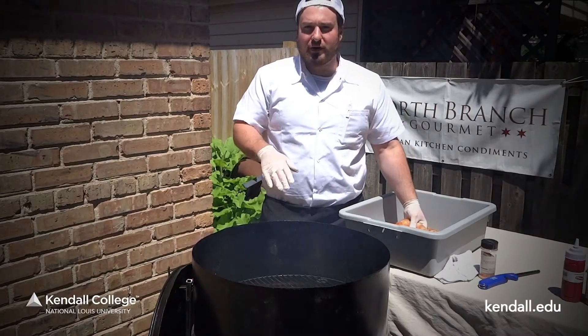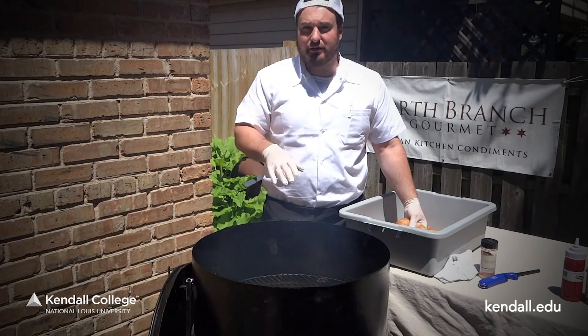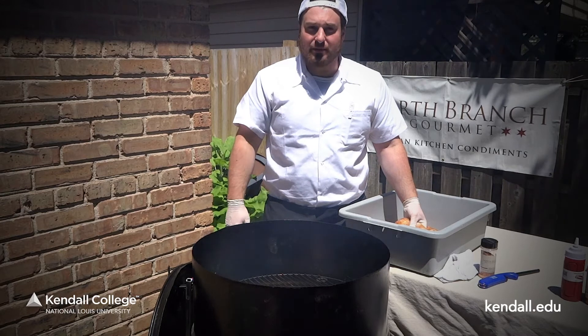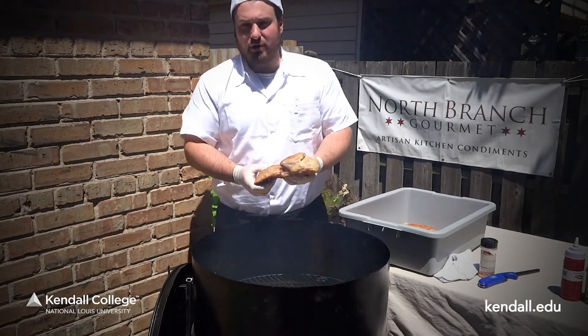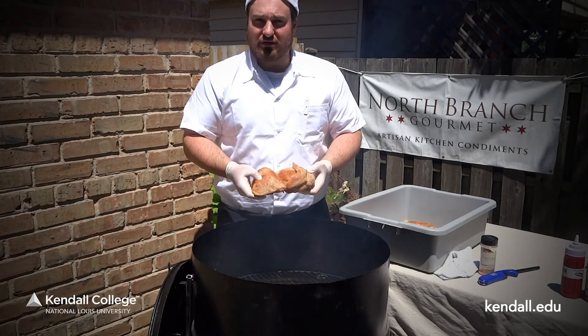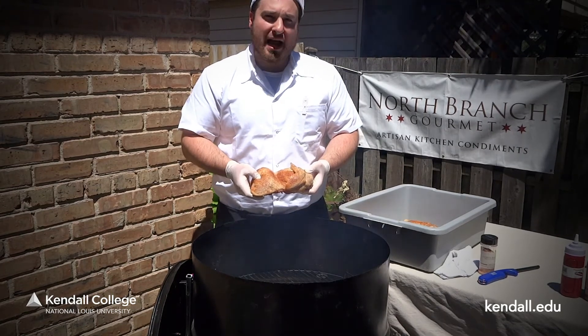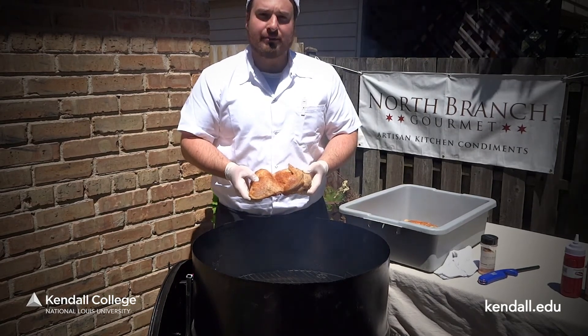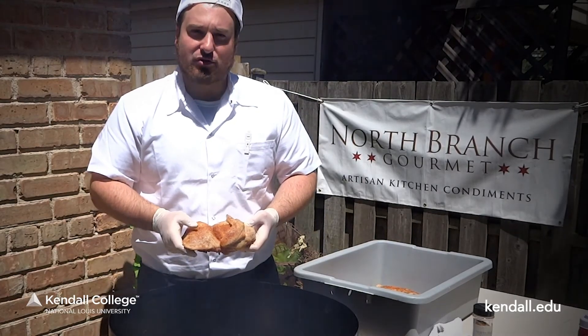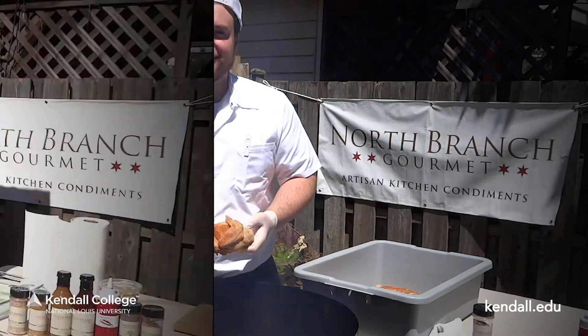We got our barrel smoker ready to go. I put our hickory and oak chips on there, so you can see a lot of good smoke and good flavors coming out. We're going to take our half birds and place them indirectly on our grill. We're going to allow them to smoke about two to two and a half hours. We're looking for an internal temperature of 165, and then we'll take them off around there. We'll gauge it — if it needs a couple extra minutes, we'll let it cook a little longer.